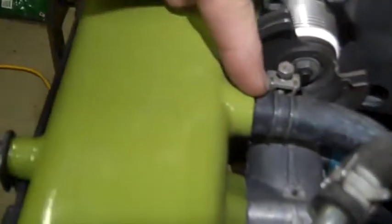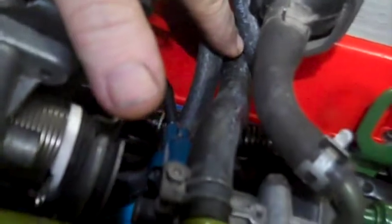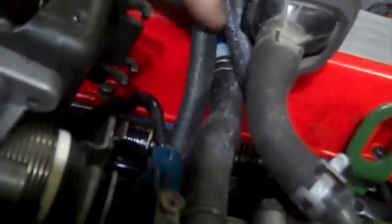There's one more short hose that goes from the air surge tank across and straight into the PCV valve on the valve cover, right up under there.